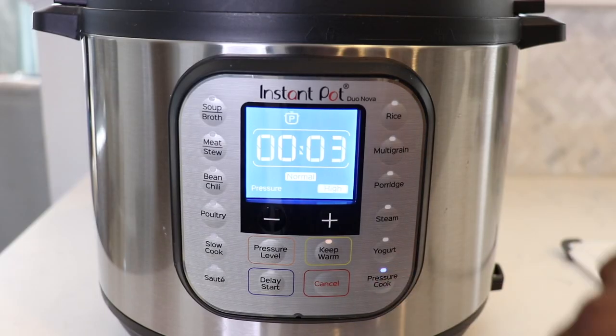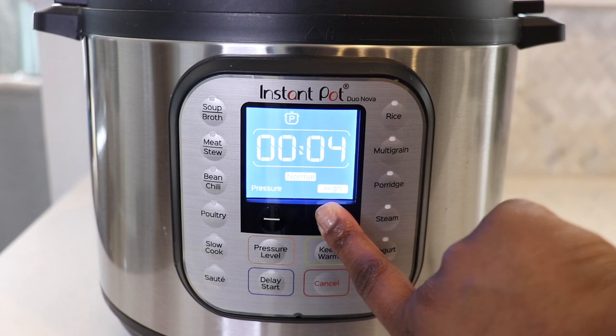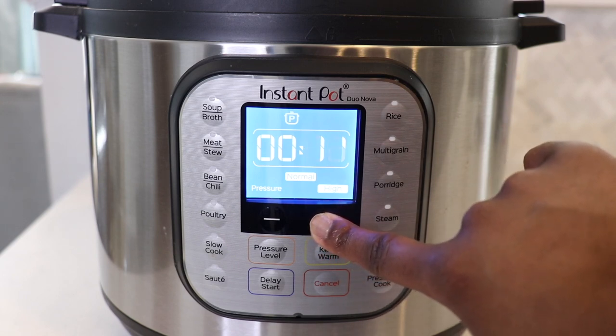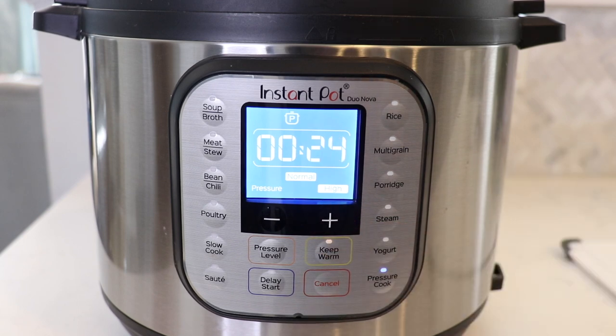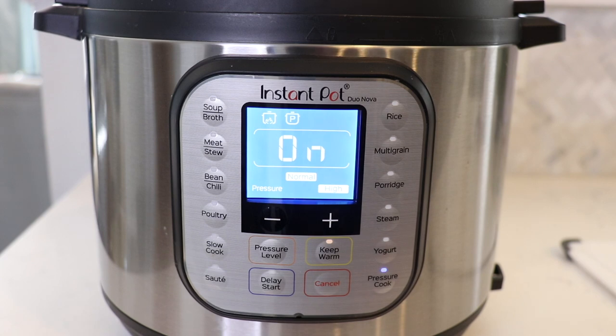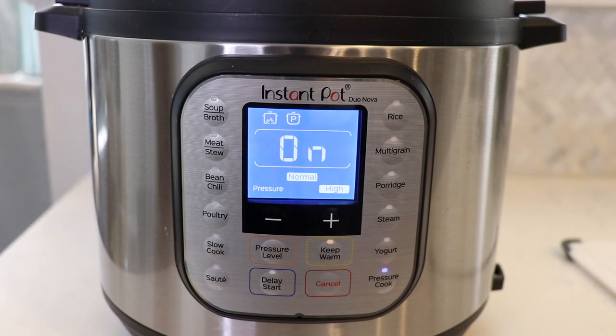Now it's time to set your cook time. I've tried out several different cook times, and like I said, I like my potatoes soft. The best cook time in my opinion for soft russet potatoes is 24 minutes. I've tried 18 minutes, 20, and 22, and I would always end up with stiff, hard potatoes that wouldn't be soft when I cut into them. If you like your potatoes stiffer, then 18 or 20 minutes will work best for you. But if you like yours softer like I do, 24 minutes is the way to go.